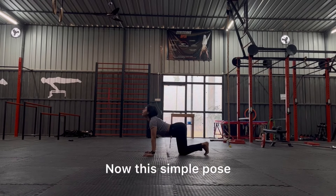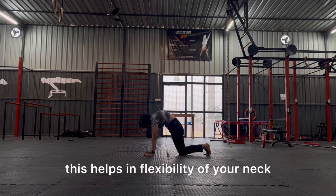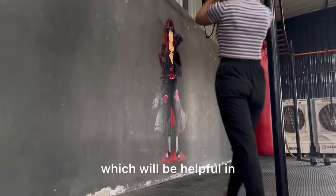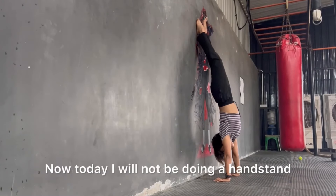Now this simple pose is called cat and cow pose. This helps in flexibility of your neck, shoulders, and spine, which will be helpful in the upcoming handstand drills. Today I will not be doing a full handstand, but I am doing all the drills which will help in building a mind-muscle connection.